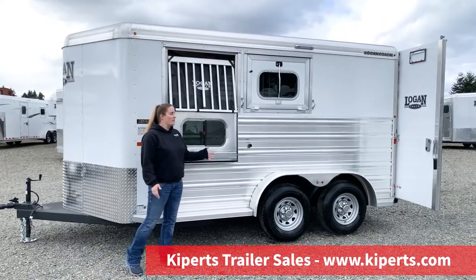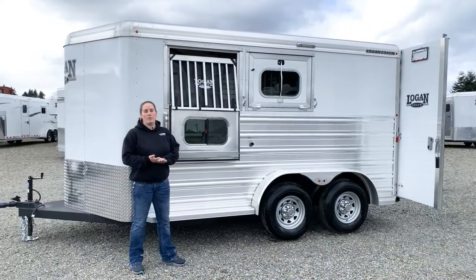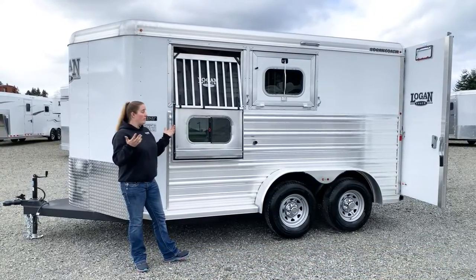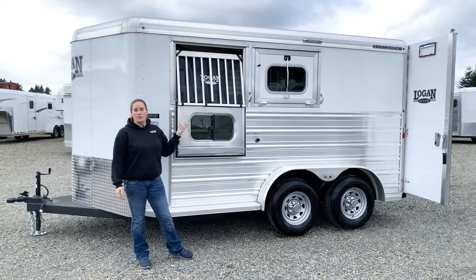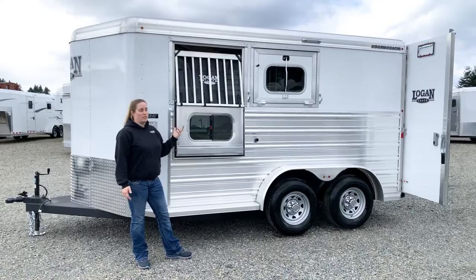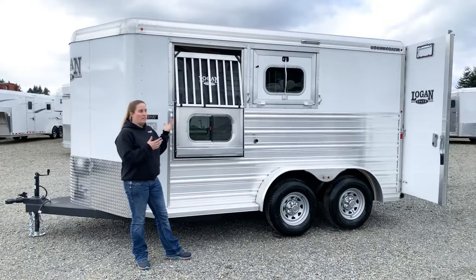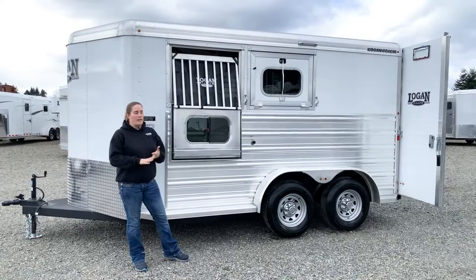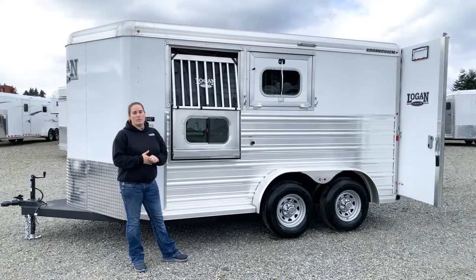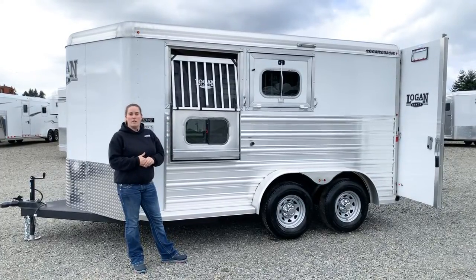This trailer has so many different things you can do — whether you want to make it extra tall, you can make it wider, you can move your windows up and down height-wise, add footage, make the stalls bigger, add a water tank to the tack room, add shelves, lining, and insulation. There are so many things you can do with this Logan Coach Riot model.